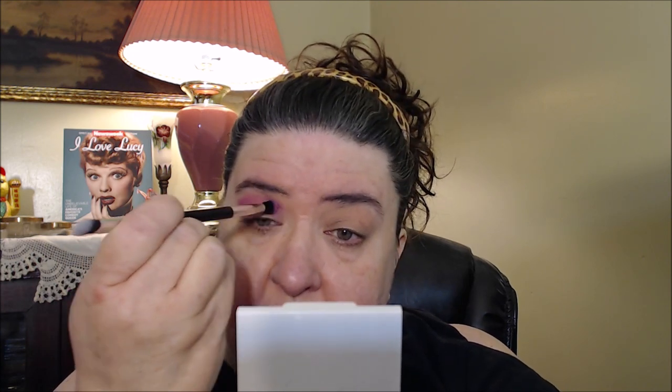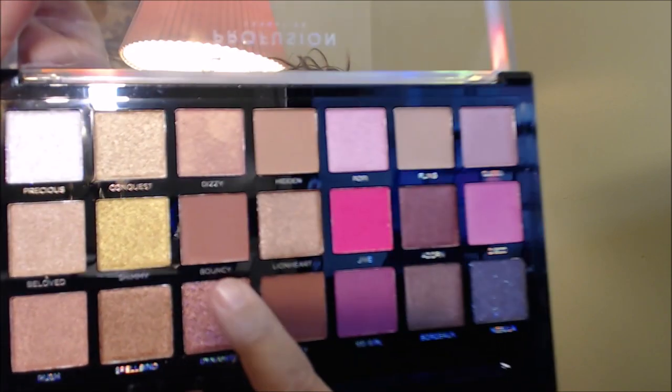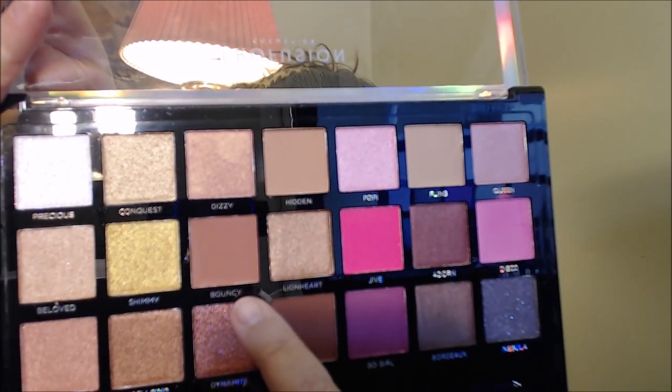I'm going to go into this shade called Bouncy — it's sort of a peachy terracotta color, I would call it. I'm using the flat shader side. We're going to go a little bit more deeper in the crease. It picks up pretty nicely. We're going to work that in.